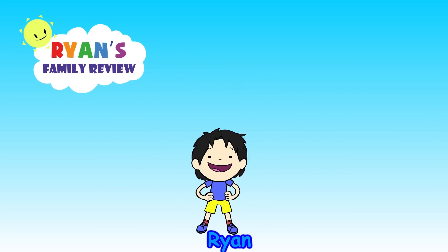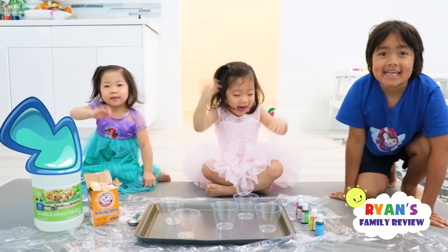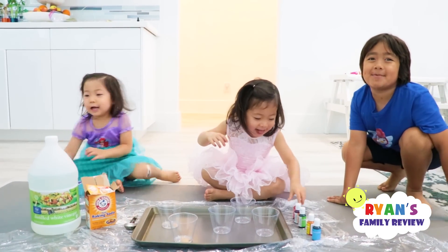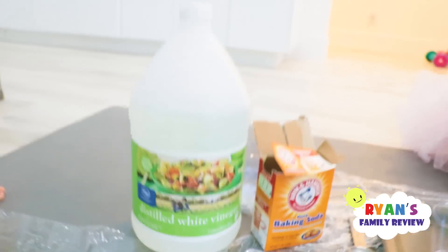Welcome to Ryan's Family Review. Hi guys, today we're doing a baking soda and vinegar science experiment.